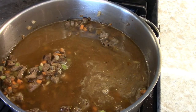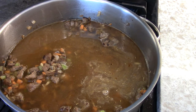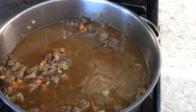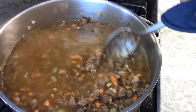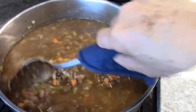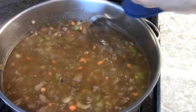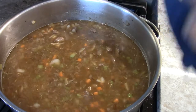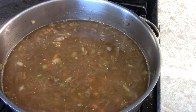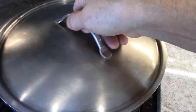This store-bought stock is nowhere near as good as a fresh stock — nothing is. I chose not to use beef stock because that's darker than chicken, and look at the color already from sautéing the beef — so that's dark enough. Simmer this for an hour and then we'll continue.